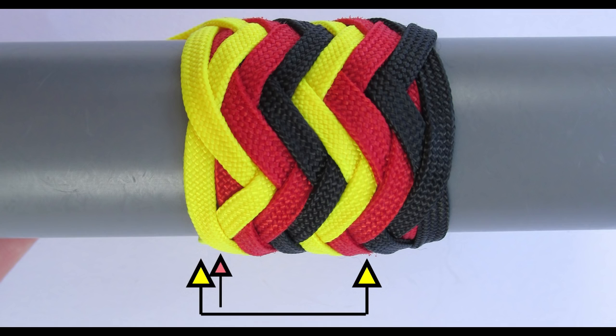The second knot would then nest on the left hand side on bite boundary two and on the right hand side it would nest on bite boundary two. The third knot would nest on the left hand side on bite boundary three and on the right hand side it would sit on bite boundary one. As you can see, a type 3 pineapple knot stacks 3 knots one on top of the other.